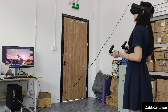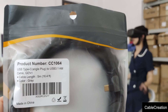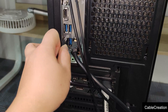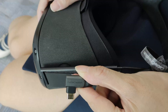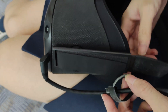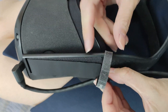Ok, let's get into it. In this video, we will test the 5m model. Connect the USB-A port to the desktop equipped with RTX 2080 Ti, and connect the 90-degree USB-C port to the headset. Wrap the Velcro strap to fasten the cable.